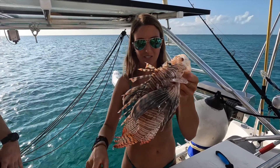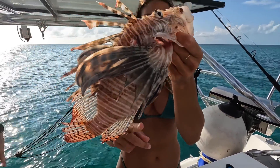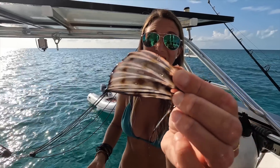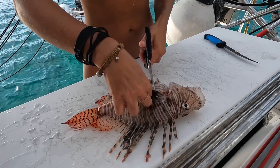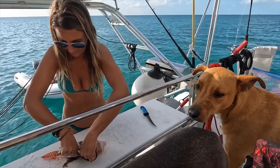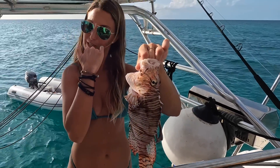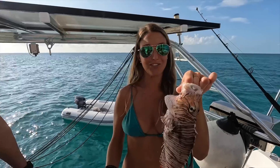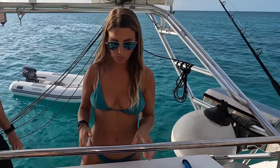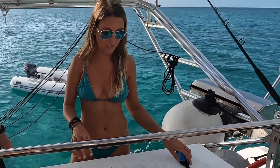Lionfish have 18 venomous spines, which is why so many people are afraid to handle them. They have 13 venomous spines on the dorsal, two on the pectoral, and three on the anal fins. Once you cut these off, the fish is just like any other fish — completely safe to handle and delicious to eat. There's nothing wrong with the meat at all; it's just truly those spines that are venomous. And if you do get poked with them, you're not going to die unless you're allergic — then go to the hospital. But if you do get poked, put whatever got poked, like your finger or your hand, in really hot water, as hot as you can stand, and that's going to help dissipate the pain.